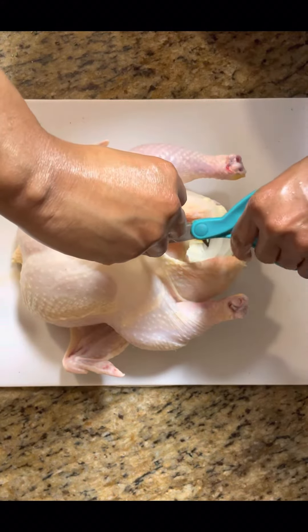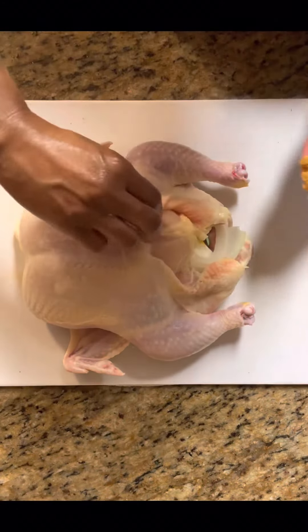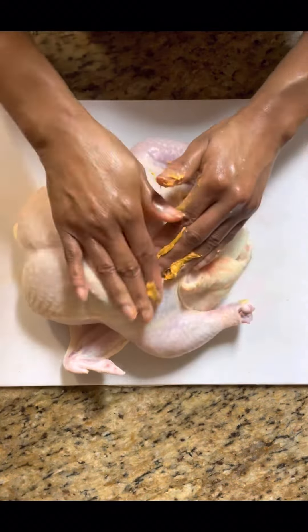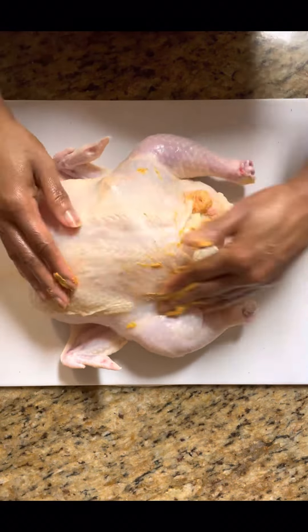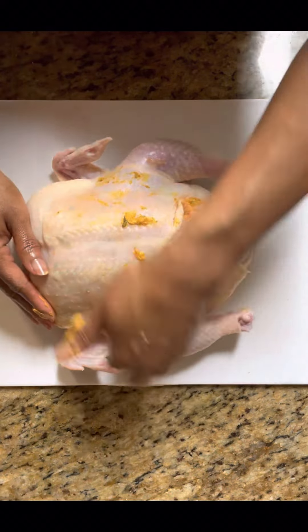Then we're going to take some of our compound butter. We're going to put it under the skin of our chicken and smooth that out all under the skin evenly. That's going to make it tender and extra seasoned. Don't forget those legs.